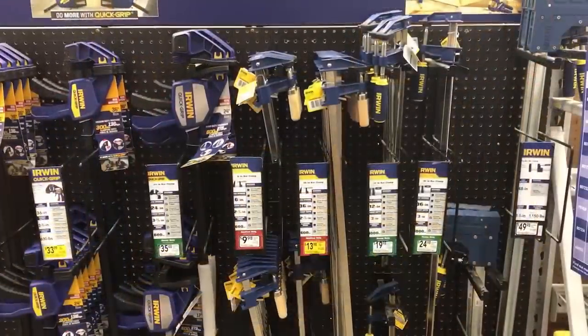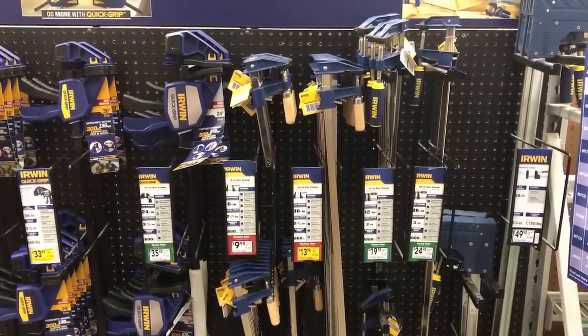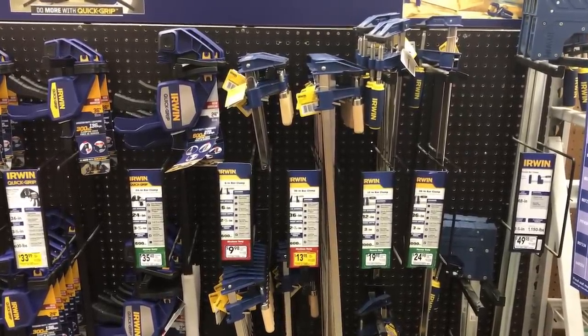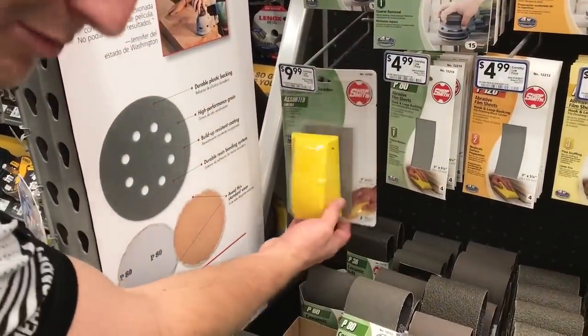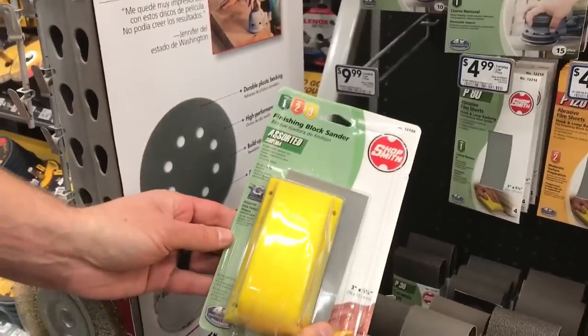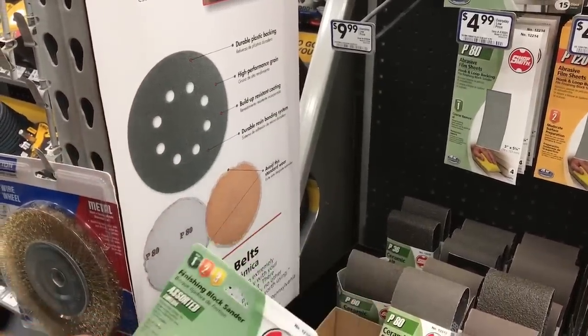You'll need at least one clamp to pull the flag together during assembly — two is preferred, but one works. These clamps are $13.98. Sanding is not absolutely necessary but highly recommended. We're using an assortment hand sander with three grit levels at $9.99.